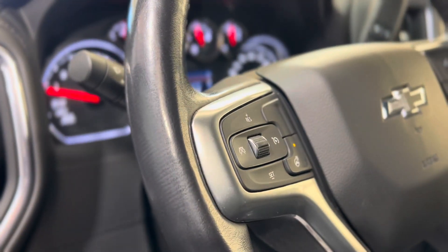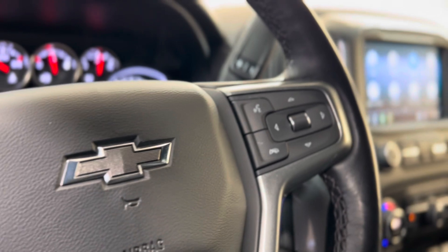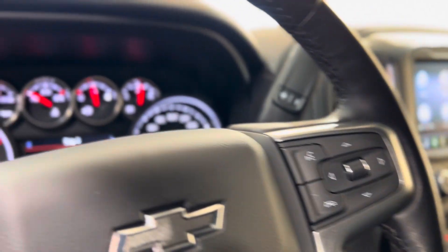On the left of the steering wheel we have some cruise controls and the heated steering wheel button, and on the right we have some hands-free touch and voice controls as well as dash controls leading us down.